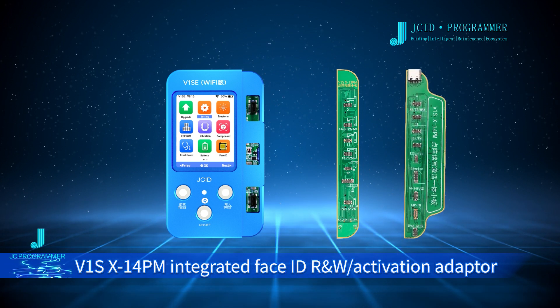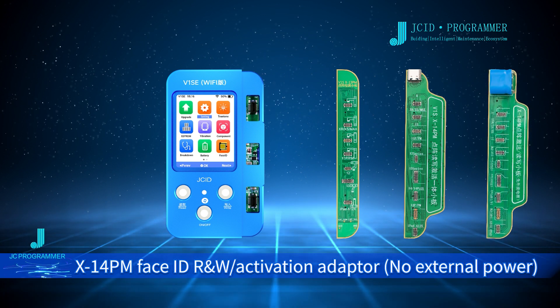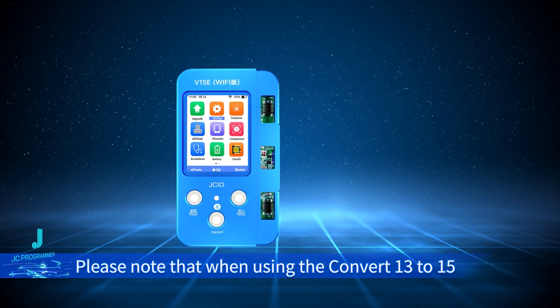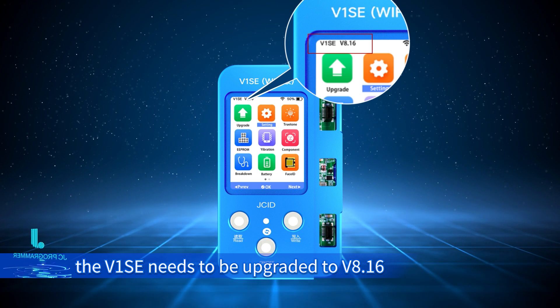V1SX14PM Face ID R&W Activation Adapter, V1SX14PM Face ID R&W Activation Adapter No External Power. Please note that when using the Convert 13 to 15 series Face ID R&W Adapter, the V1C needs to be upgraded to 8.16.